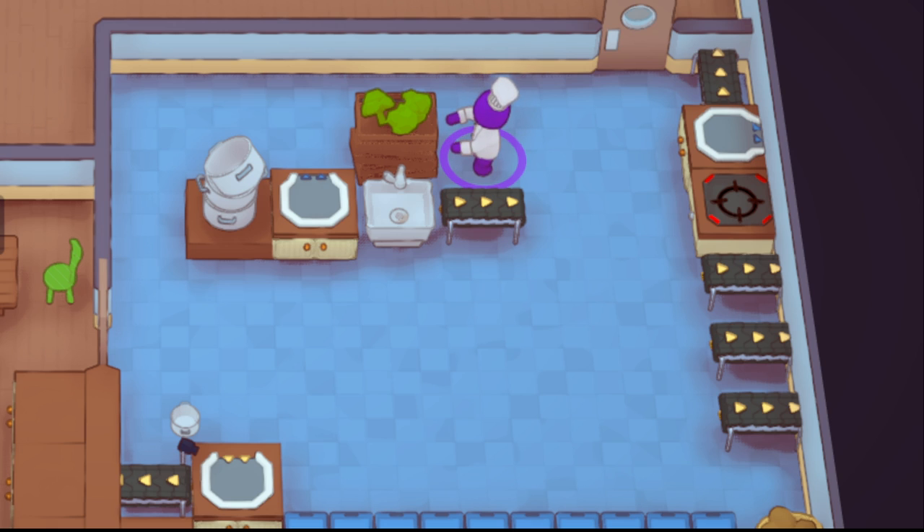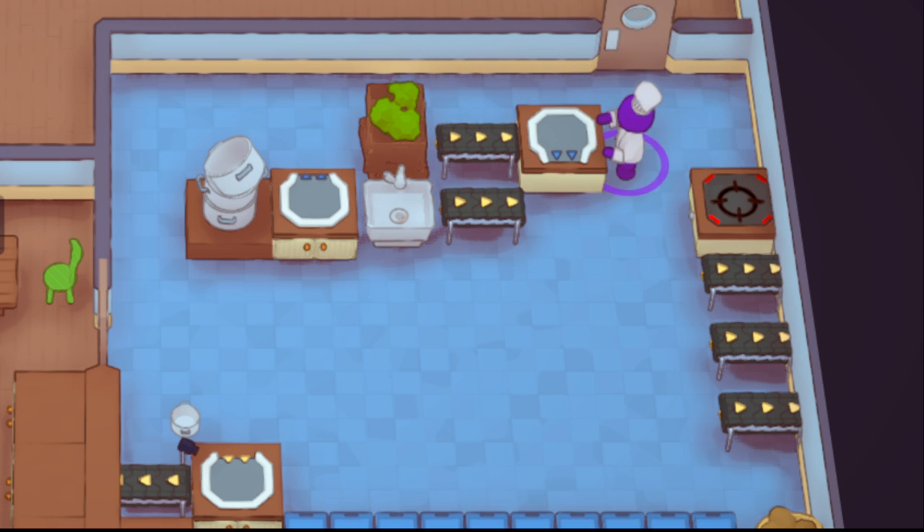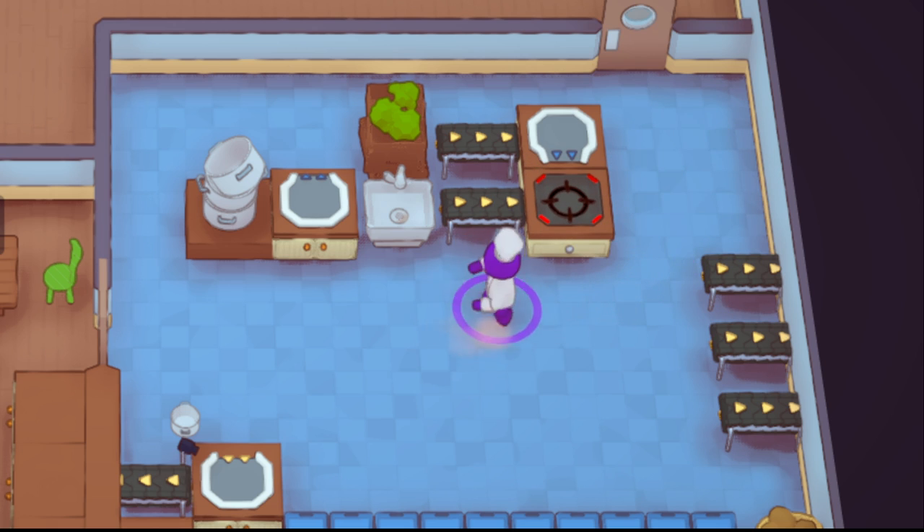Broccoli is a different story because broccoli has so few portions. The issue with it is that you have to constantly have broccoli going because five portions is not a lot, like beans or soup — you're constantly making it. So having some sort of automation set up like this will be quite helpful.